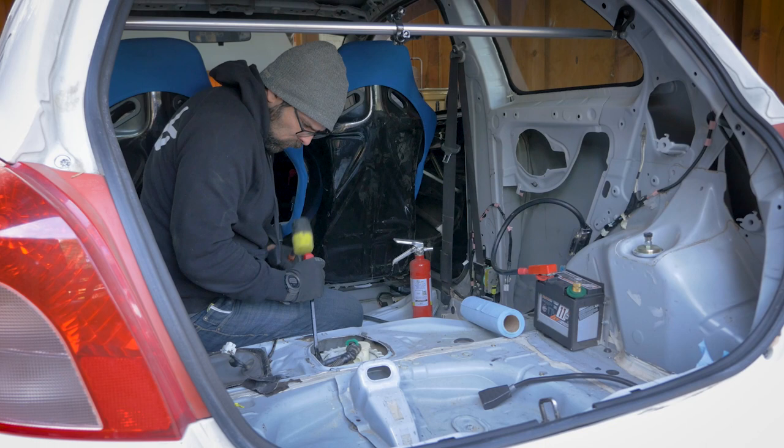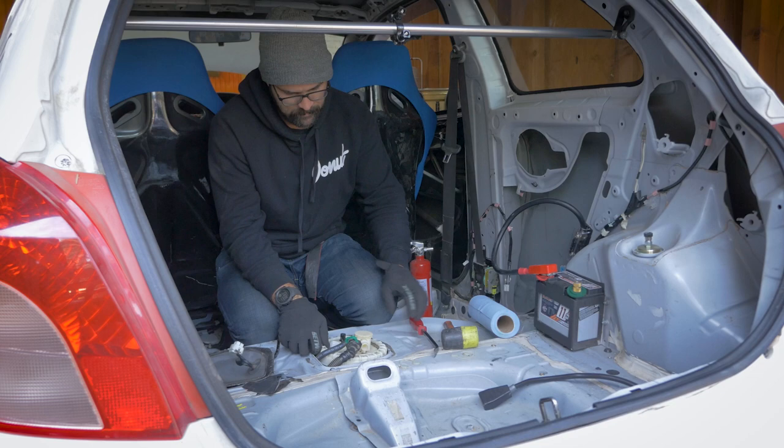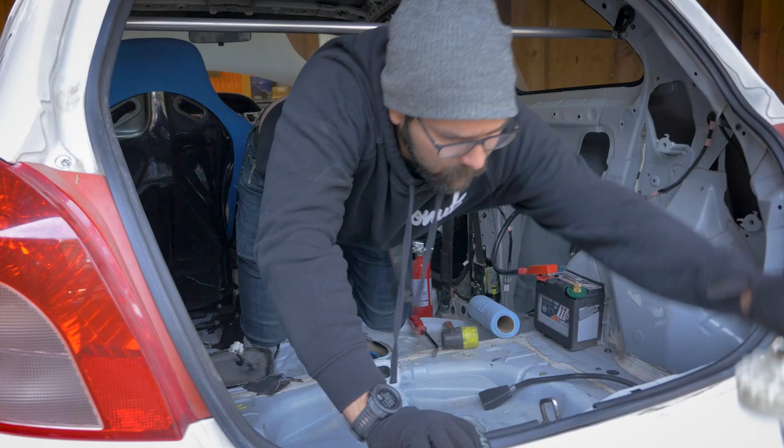They make special tools to remove this ring lock, but if you don't have one, the hammer and chisel is pretty much the only way to do it. Make sure when you remove the fuel pump assembly that you don't damage the float, as that can mess up your fuel readings.